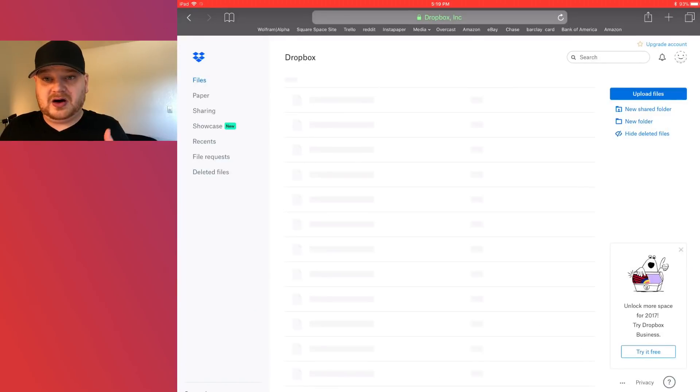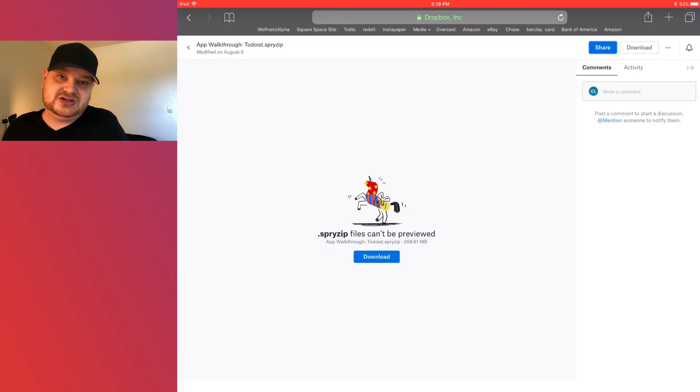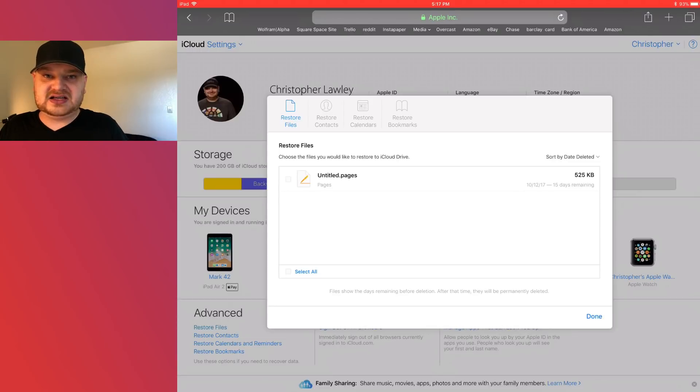Next are cloud storage options. I know I said putting a file in Dropbox and syncing it isn't a backup, and it's not — but the nice thing is that services like Dropbox and iCloud Drive offer file recovery on their websites. Dropbox for personal accounts goes up to 30 days; business accounts get 120 days. iCloud Drive has that feature built in too. Both have worked fine in my testing, but I wouldn't rely on this as your backup strategy. It's a handy feature if it works, but I just wouldn't bet on it.